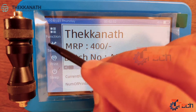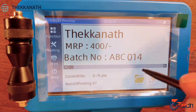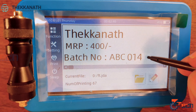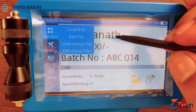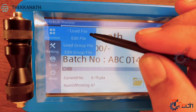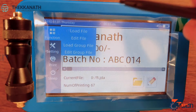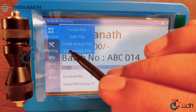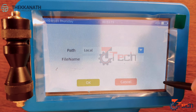Now we have set some information here for your reference. You can see the options available on the left-hand side, including the battery status. Let's go through the options available in the handheld inkjet printer. First, the function option — we have four different options: load file, edit file, load group file, and edit group file. These options are basically used to transfer data from USB to the handheld inkjet printer. Once you have loaded the data, you can go to edit file where you can edit whatever data you wanted to update. On the right-hand side you will get a lot of options to edit the file.